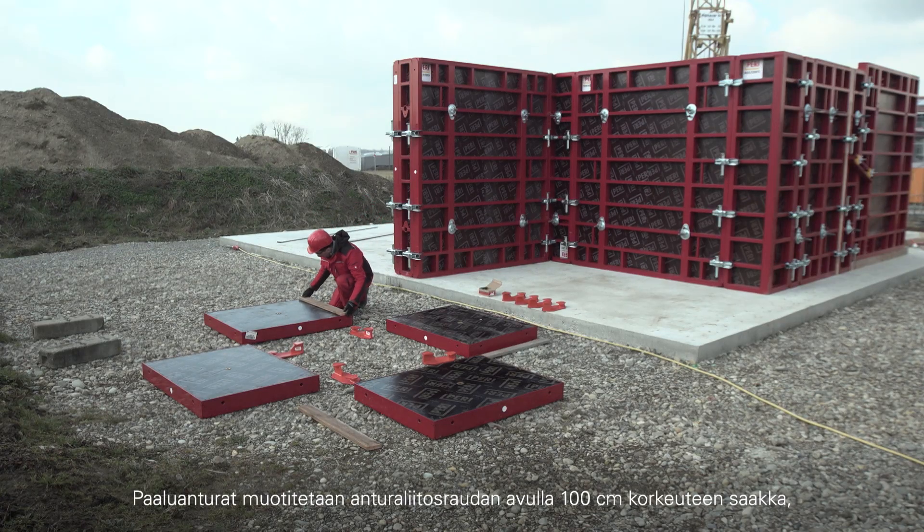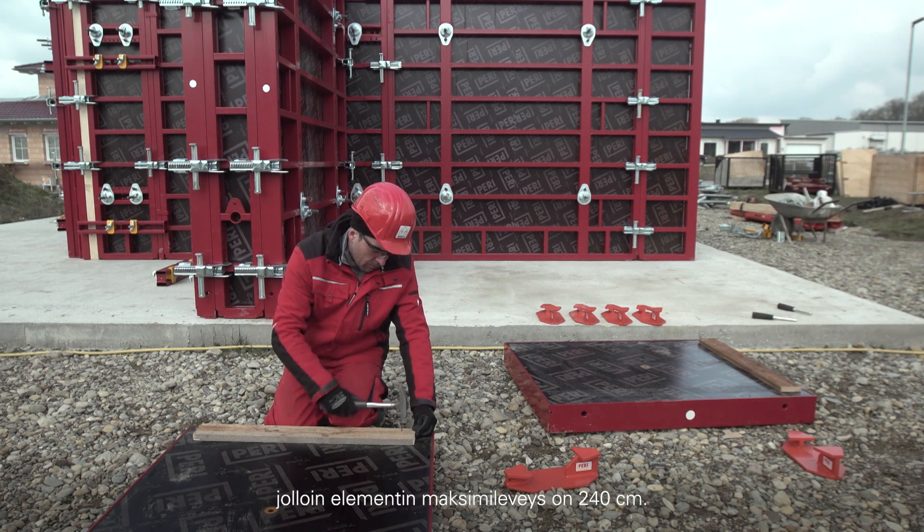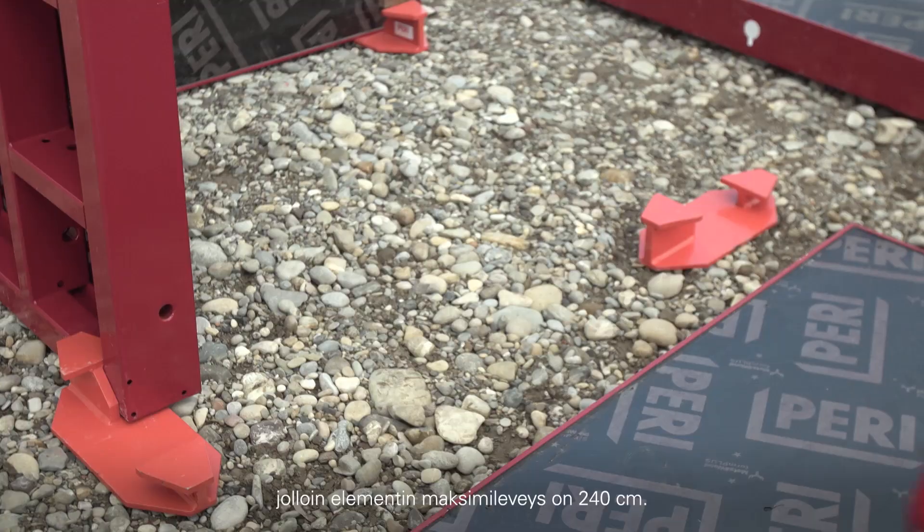Block foundations are formed with a foundation strap up to a height of 100 cm and a maximum panel length of 240 cm.